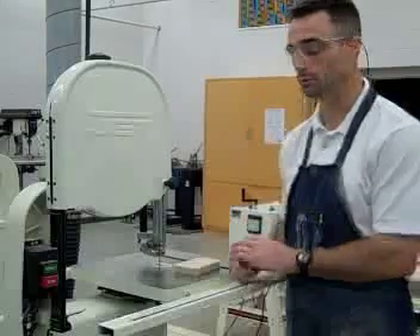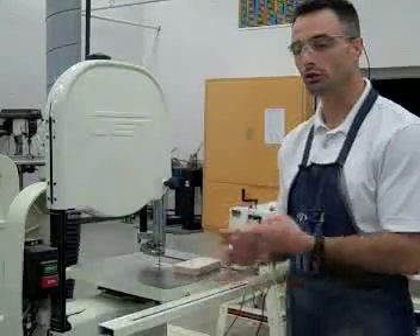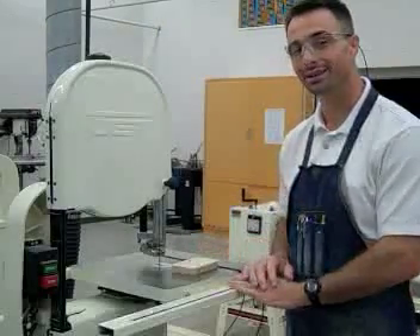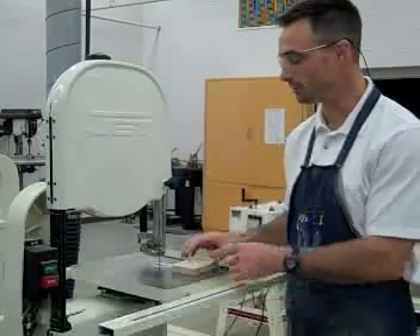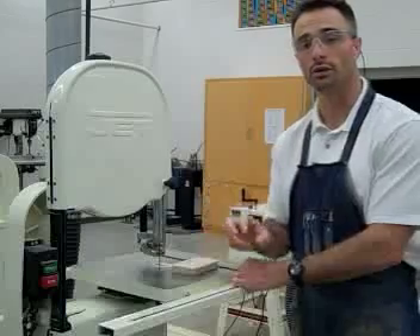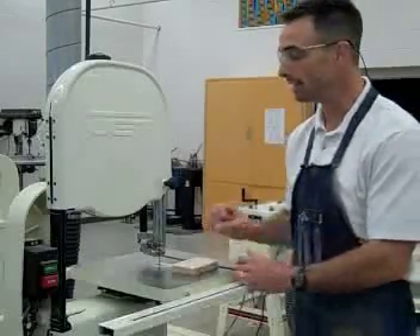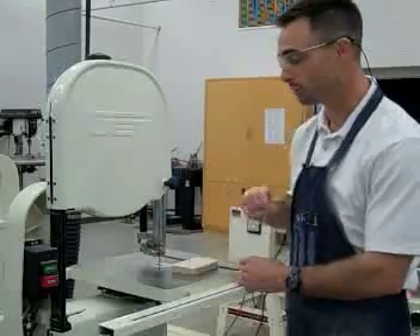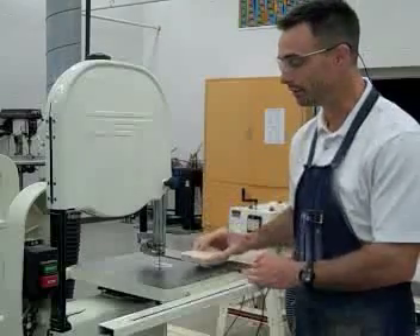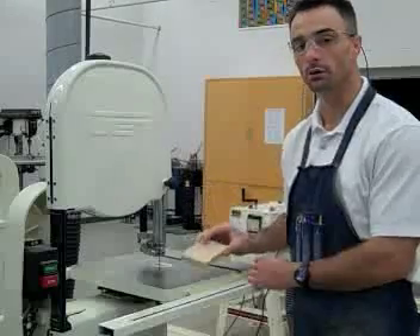Before I start cutting, I want to finish going through the safety rules. We just covered one with the guide post. There are two that are very similar: one says to keep the table clear of small scraps, because when you're using a bandsaw there are often a lot of small scraps. Along with that is to never use your hands to clear the table — use a brush. A lot of times scraps are small enough you can just blow them off, or push the scraps off with your work piece.